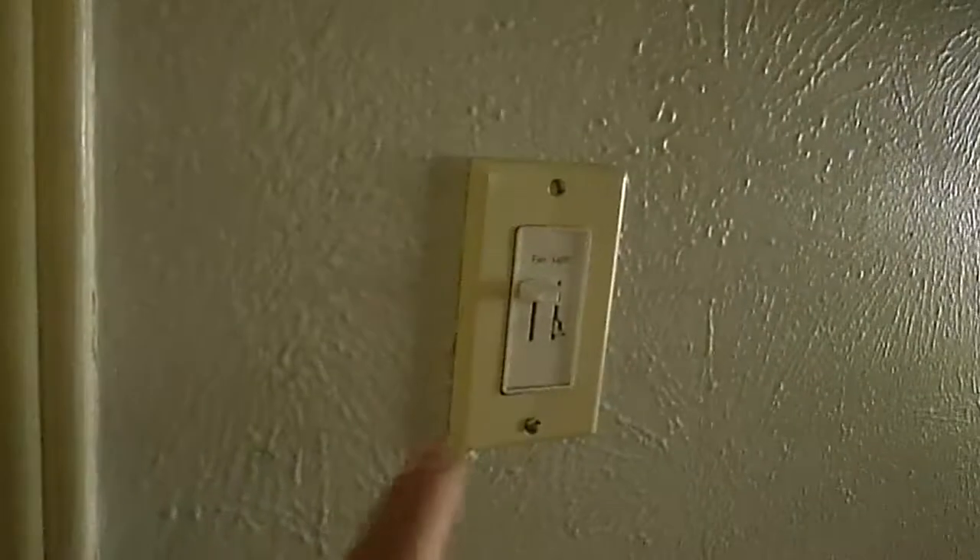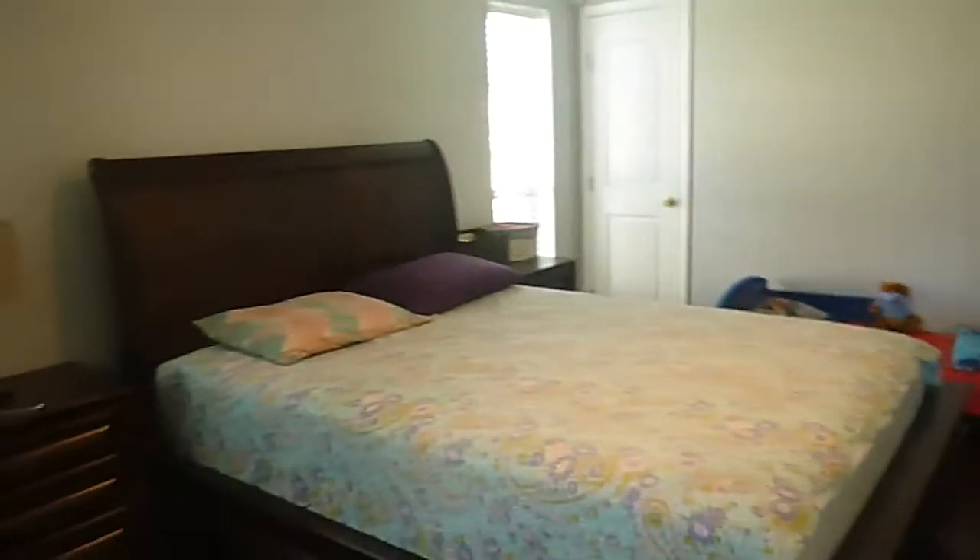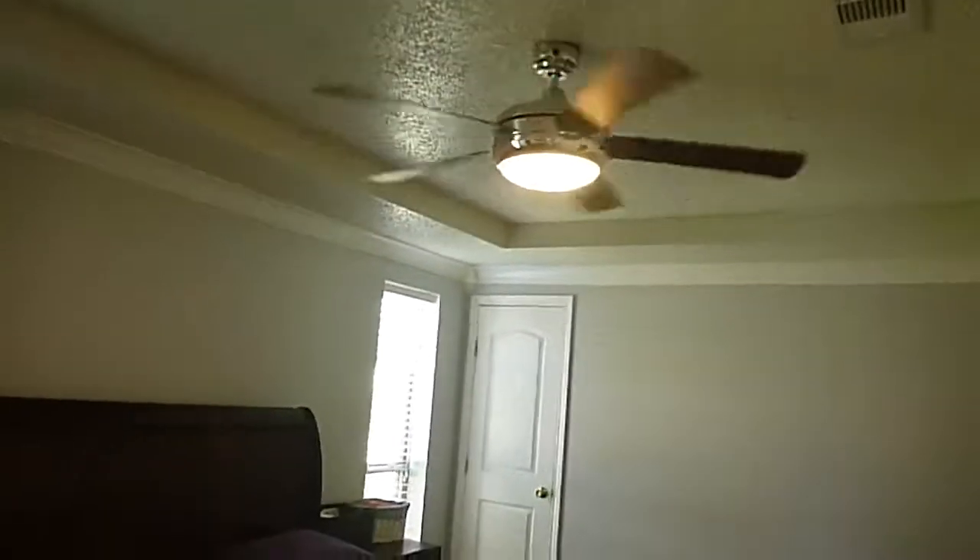Once you turn this off, to get the fan to operate again, you must go back to the remote. So we've got some confused wiring right there.